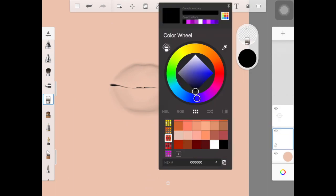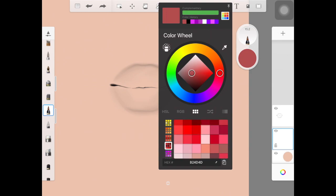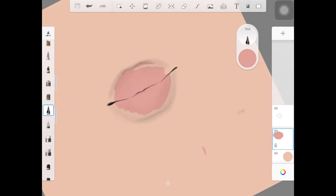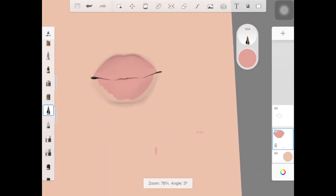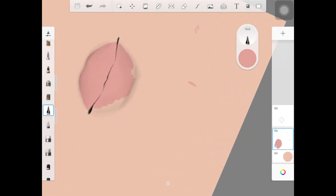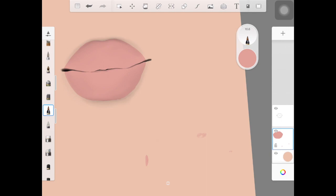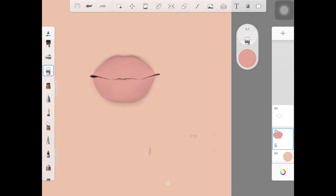Once you have that base layer, create a new layer — we're going to fill the lips up with a base color, which is really necessary. I have the skin color as my background so I can show you how to merge the lips with the skin. I took a color pretty close to the skin color but obviously in a pink shade, and I'm using the same brush I used for the sketch lines. Brushes don't really matter here as long as you follow the techniques.